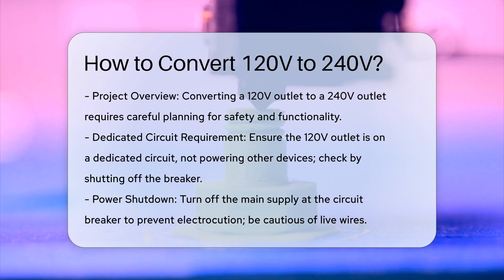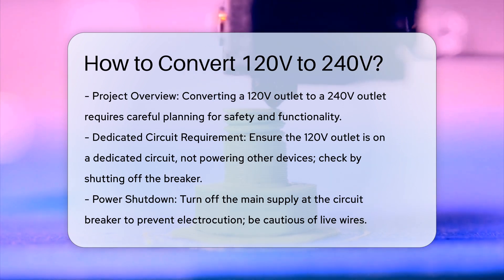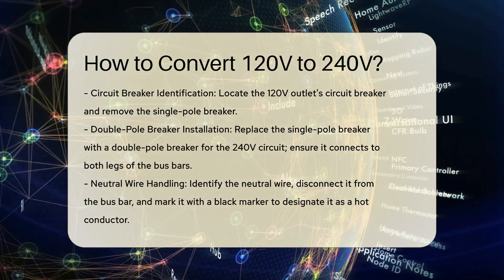Shut off the power. Turn off the main supply to the panel at the main circuit breaker to avoid electrocution. Even with the power off, be cautious of the terminals and wires as they can still carry an electrical charge.